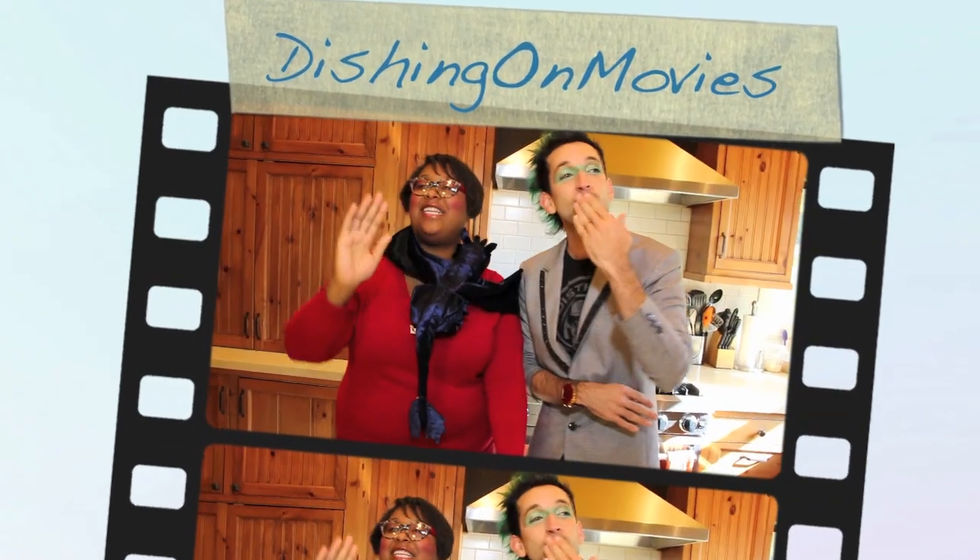We are Dishing On Movies! Hey everybody, welcome to another episode of Dishing On Movies! This week we're doing one of my personal favorites — Catching Fire, Hunger Games.